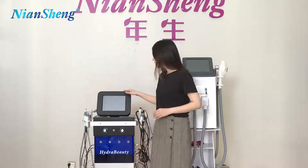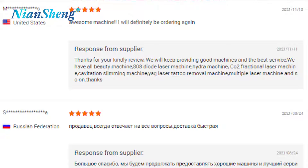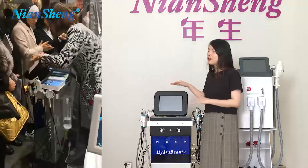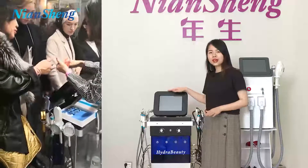I would like to introduce you this one. This is our most popular style and also the highest quality one. It's very popular among our clients all over the world.